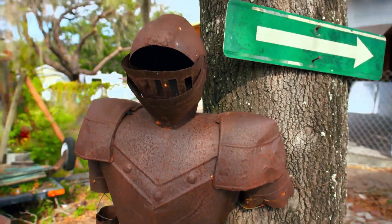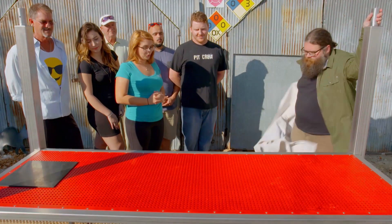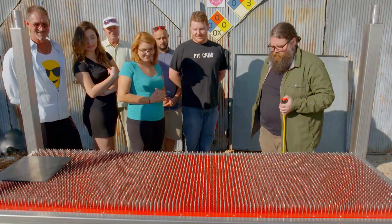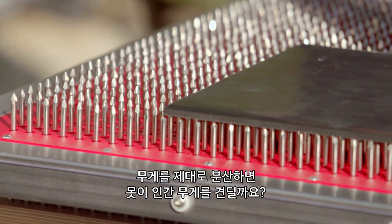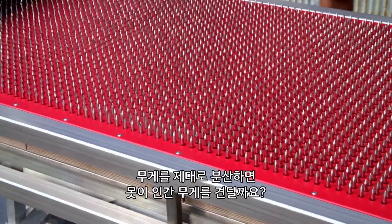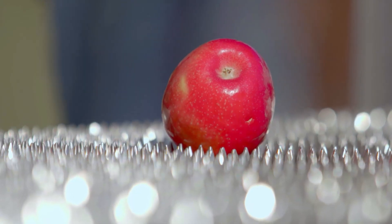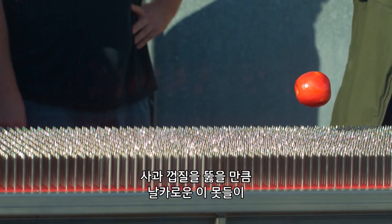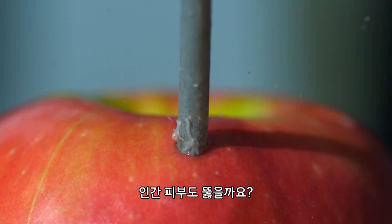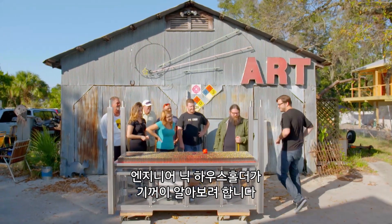A good old fashioned bed of nails. But can this bed of nails display the same properties the balloons do? Can the nails support a human if we distribute the weight correctly? These are real nails — that's sharp. Darren catches the action in slow motion. If these nails are sharp enough to pierce the skin of an apple, are they sharp enough to pierce human skin? Our engineer, Nick Householder, is willing to find out.